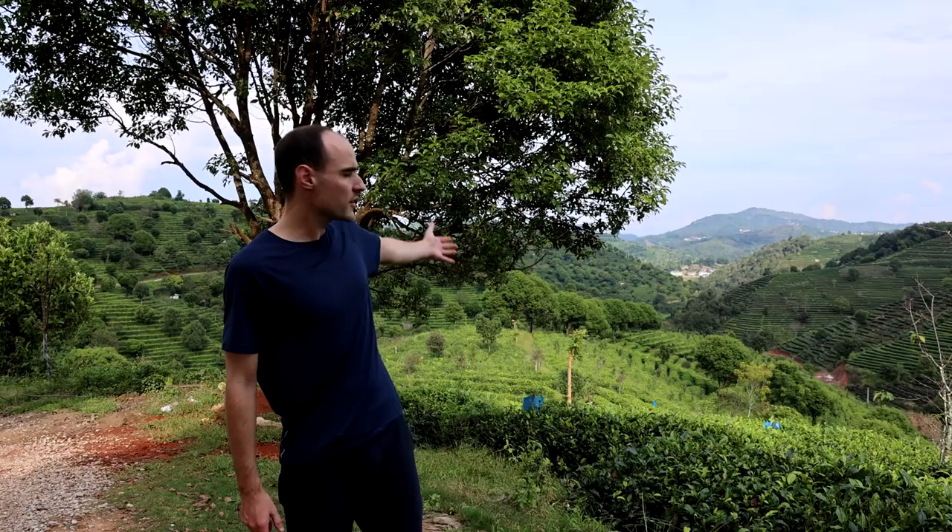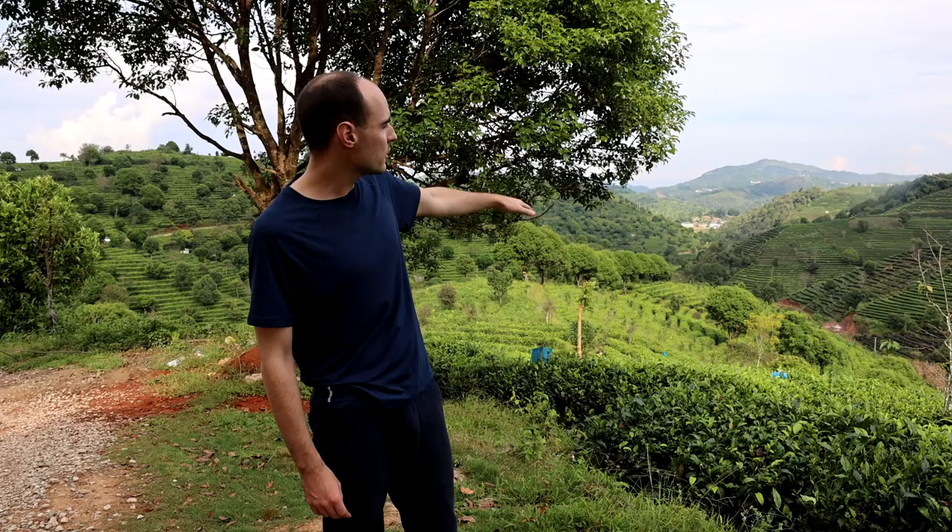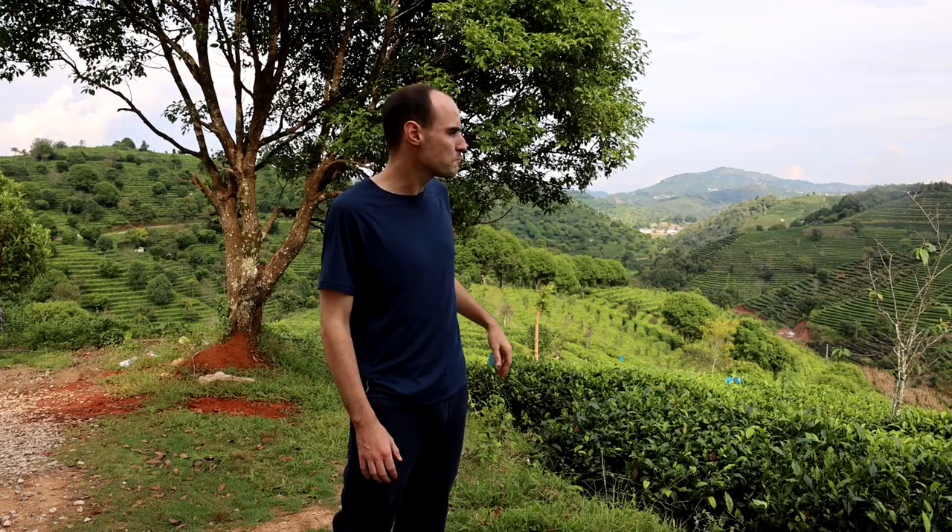We're in the hills now near the factory and you can have a look at the landscape behind me. The altitude is pretty high — it's 1,400 meters — about the same as Jingmai. But you can see that the hills are smaller, so we're kind of on a plateau on the outskirts of Pu'er city.